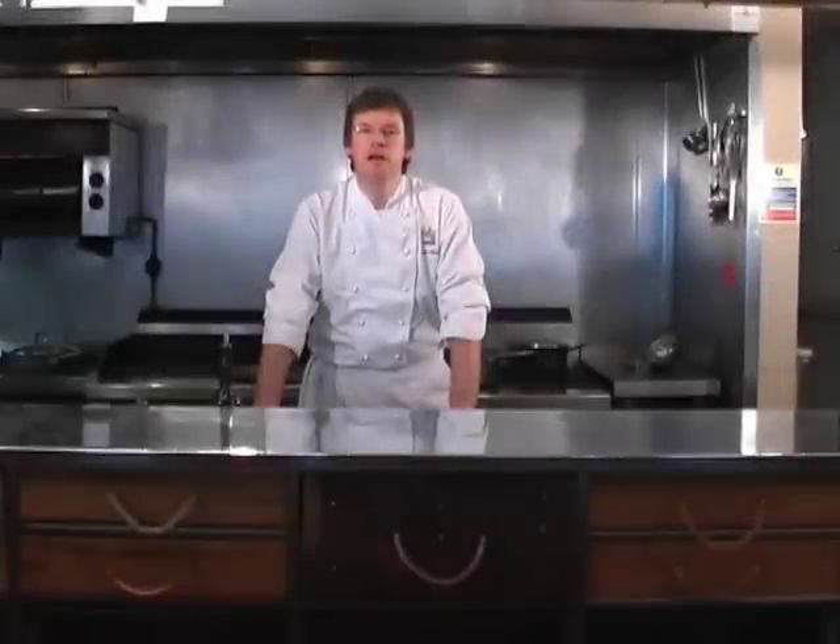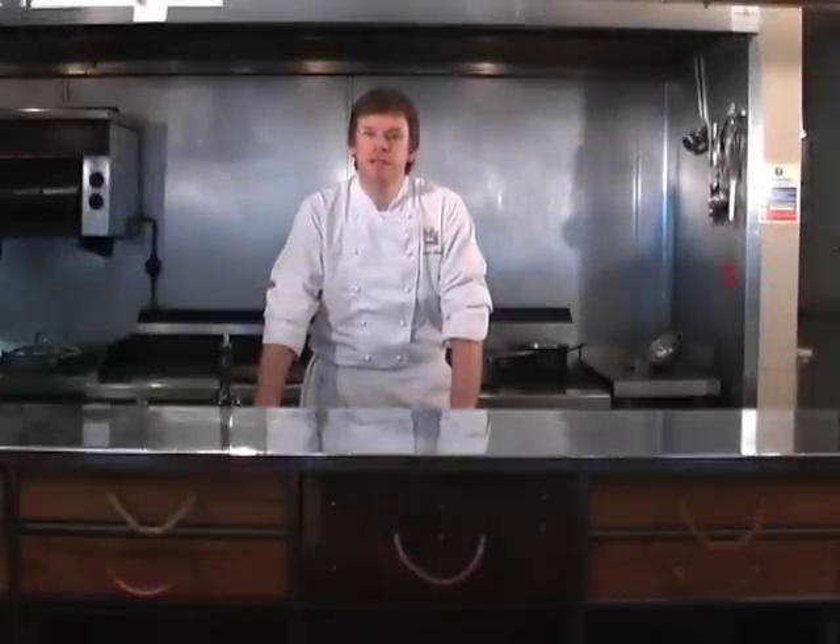Hi, my name is Simon Blunt and welcome to Ha Ha Cardiff. Today I'm going to show you how to do a risotto with asparagus, peas and a selection of mushrooms.